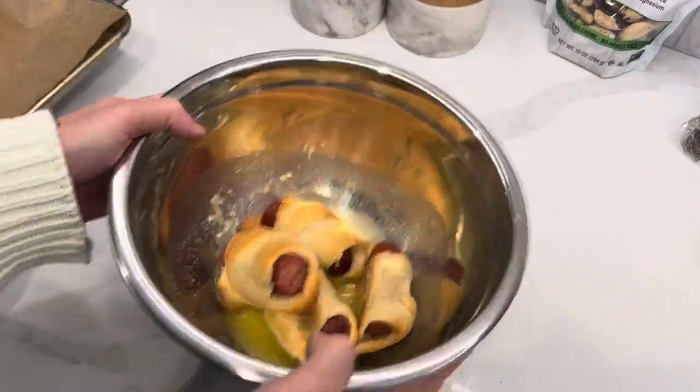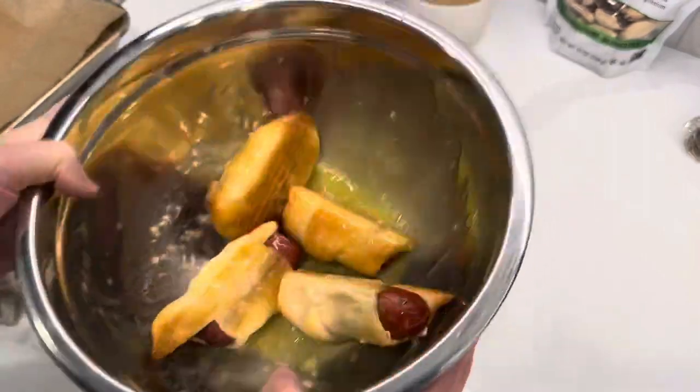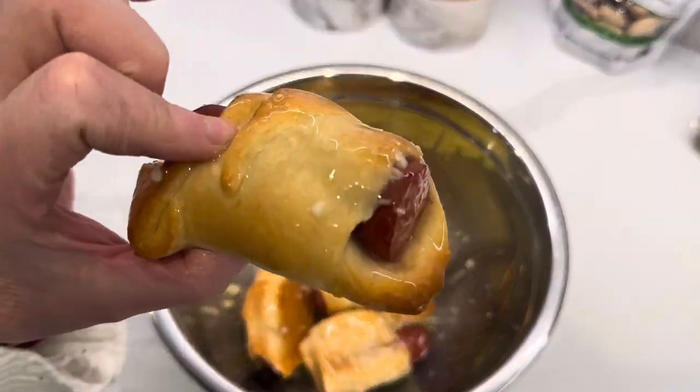Friends, these disappeared. They were disappearing before I could even do this part in the garlic butter. So good, so easy, so delicious.